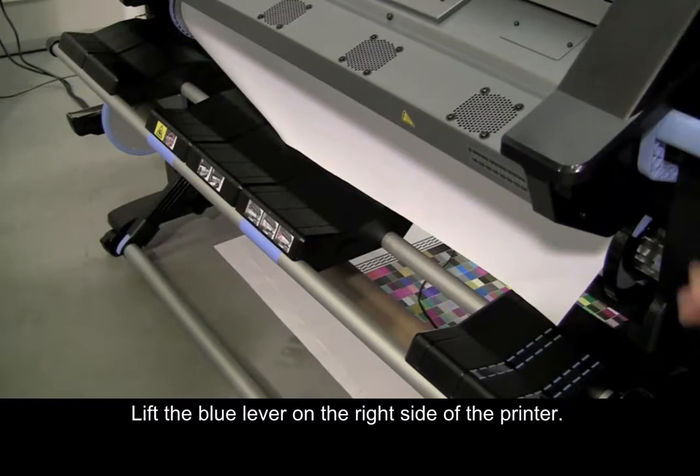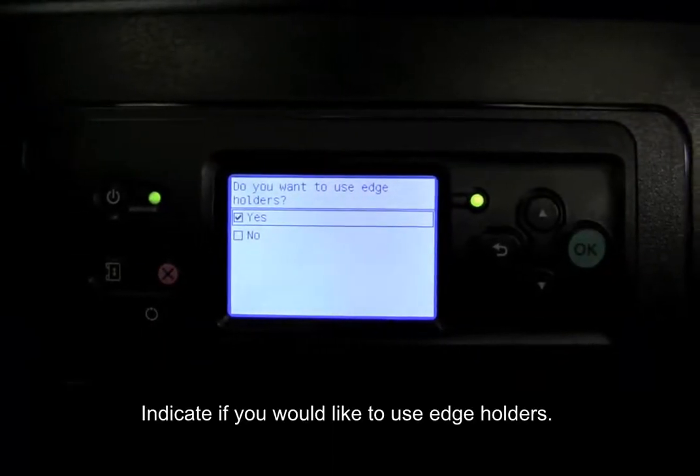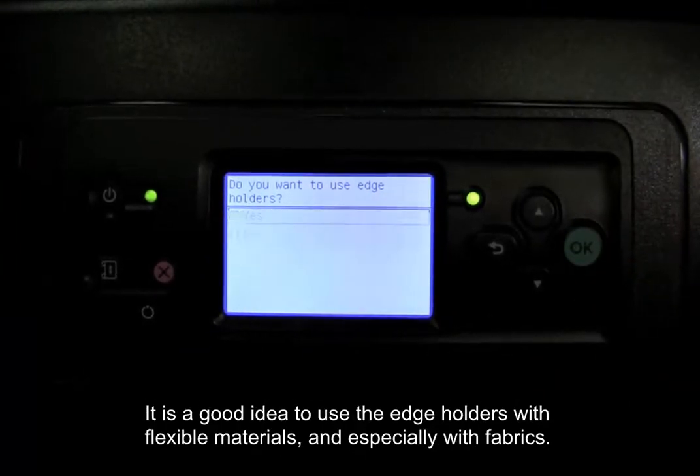Lift the blue lever on the right side of the printer. Indicate if you would like to use edge holders. It is a good idea to use the edge holders with flexible materials, and especially with fabrics.